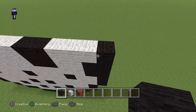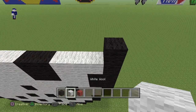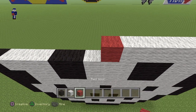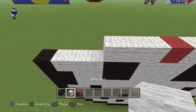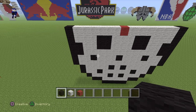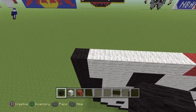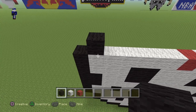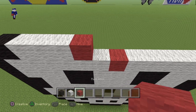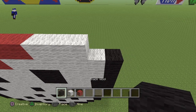Now coming back to the right side. What you guys want to do is put a black wool. Then put six white. Then put a red wool. And then six white. And then a black wool. Now coming back here to the left. And now what you guys want to do is actually put a black wool on top of the white. Then put three white. Then put five red. Then put three white. And then a black wool.